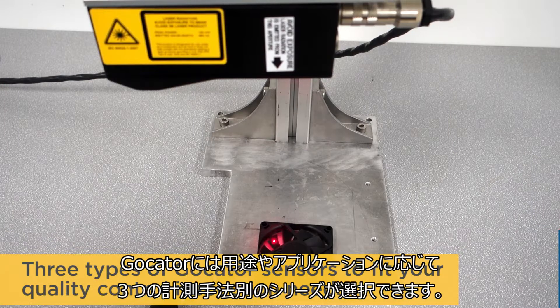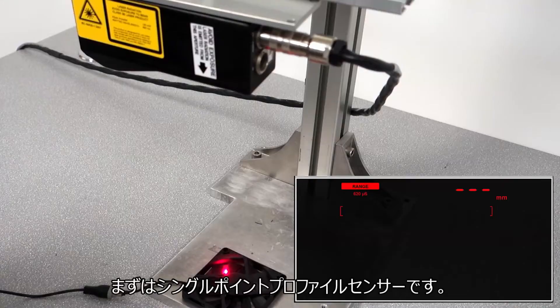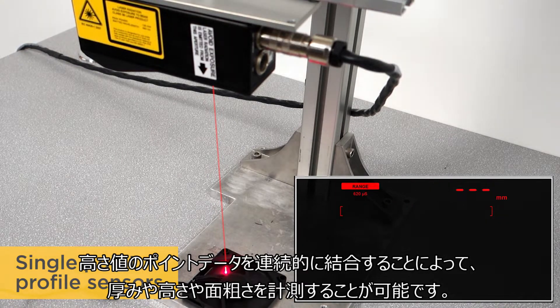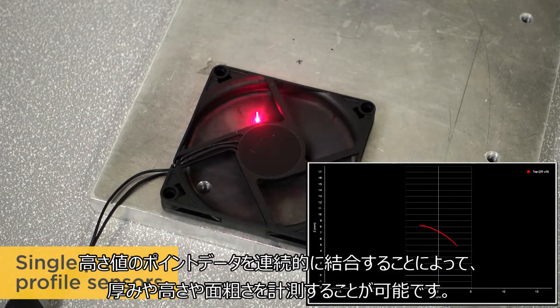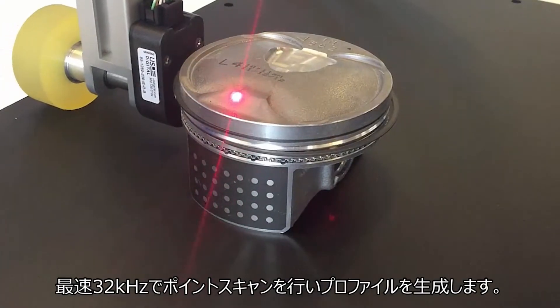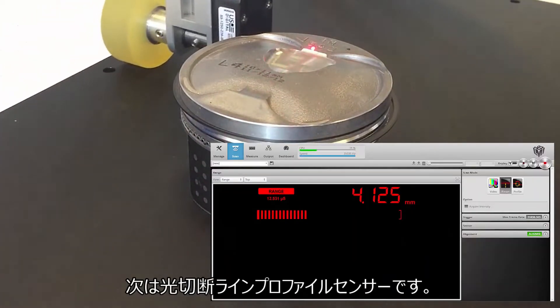There are three types of GoCator sensors to fit your quality control inspection needs or your specific application. First, single point profile sensors can measure 3D thickness, height, and surface roughness by combining single points at very high speeds of up to 32,000 Hz to create a profile.